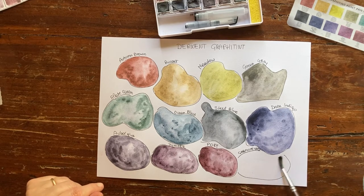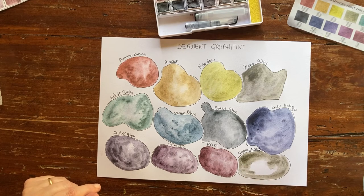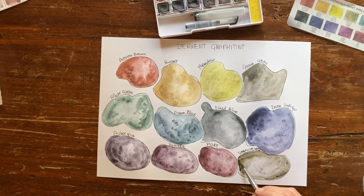Now we go to Graphite Gray. Graphite Gray is a warm gray with a lot of color variation and color separation. I can even see the graphite particles that separate from some yellow paint — it is a lovely effect. Can you see the separation here? I'm not sure you can see it on camera, but I can tell you you can clearly see it on paper.